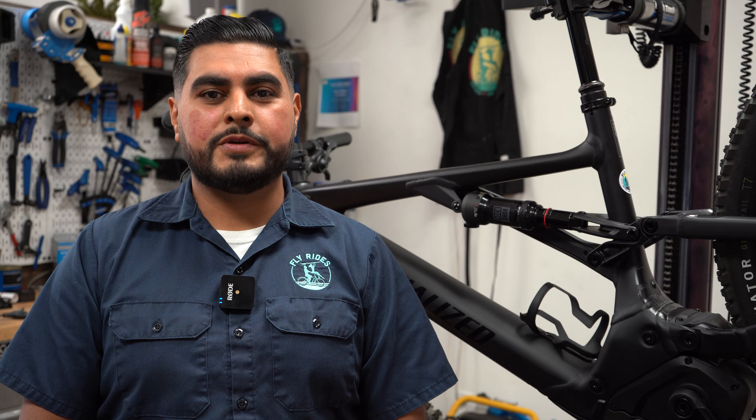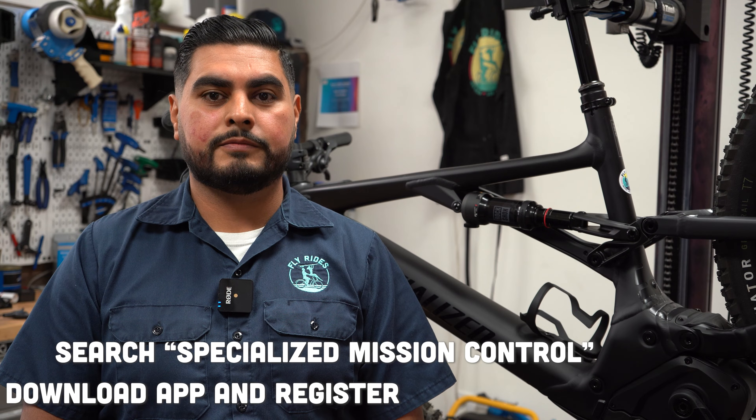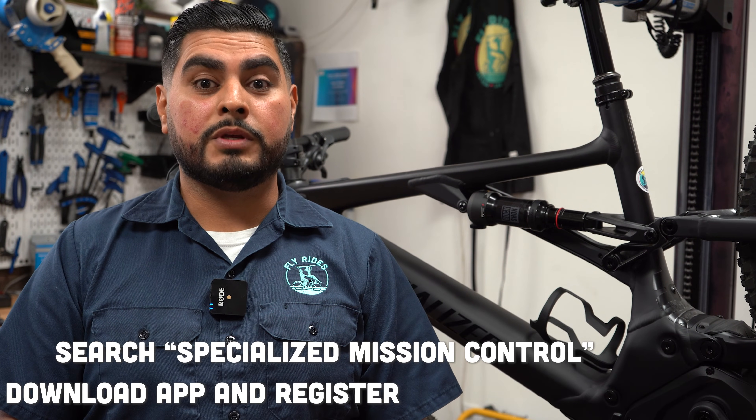First step: download the Mission Control app on your phone. You'll need to register a profile with Specialized. Once you've registered and logged in, you can begin the pairing process.